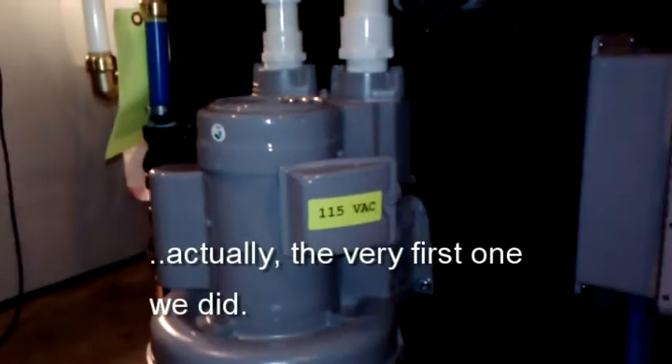Now it's working — our aerator system. Here's the main part. This is the well water. We created a bypass with a filter and it's going back. This is the exhaust. And here is the repressurization tank.